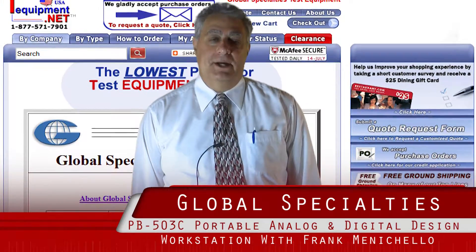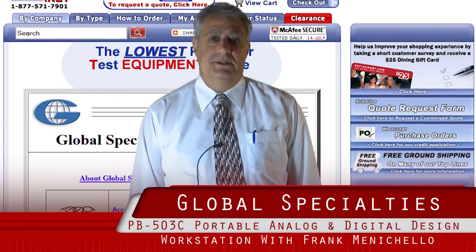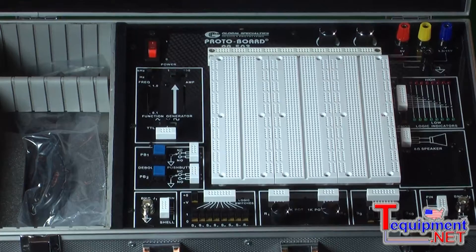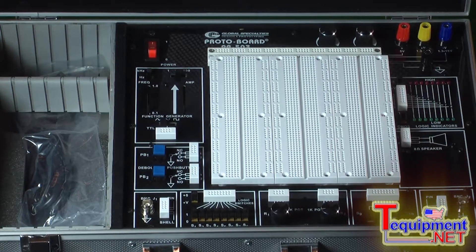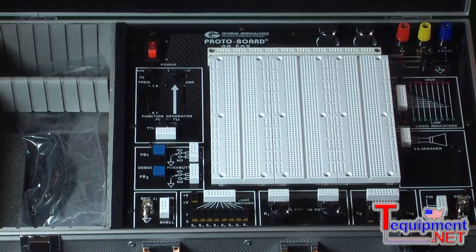Hello, I'm Frank Minichello, National Director of Sales for Global Specialties. I've been in the business for over 38 years. This is our model PB503C. It's one of a family of design trainers.